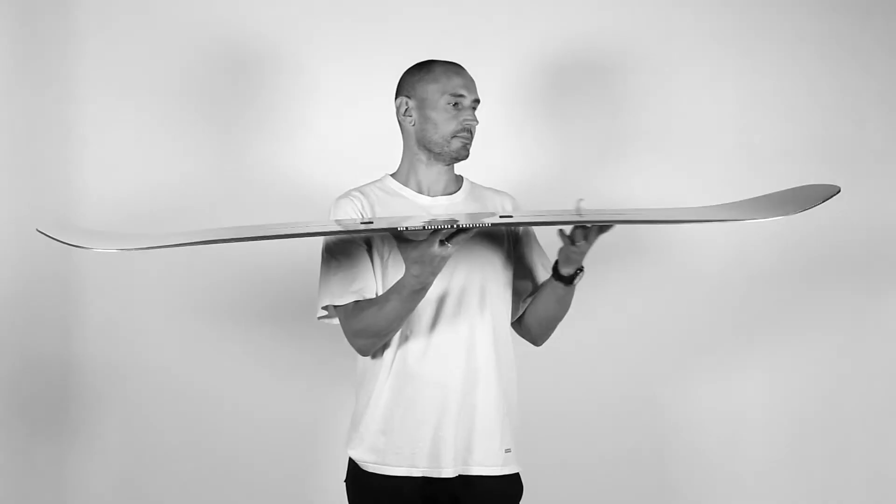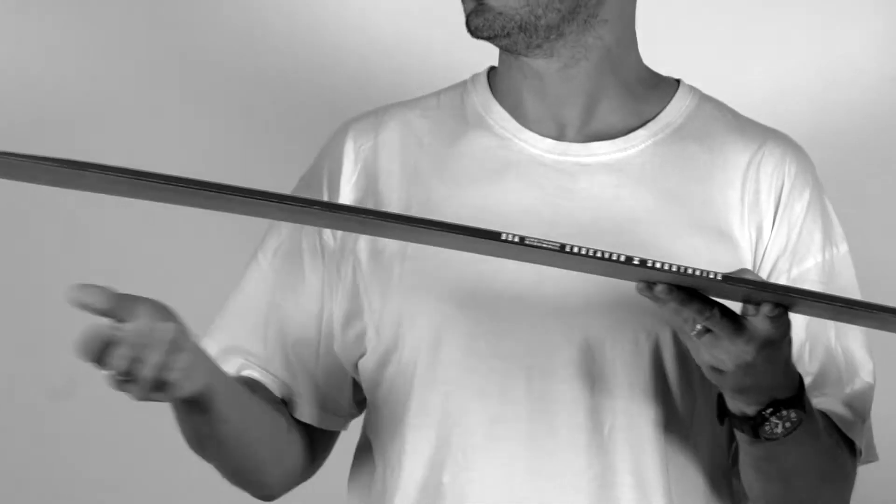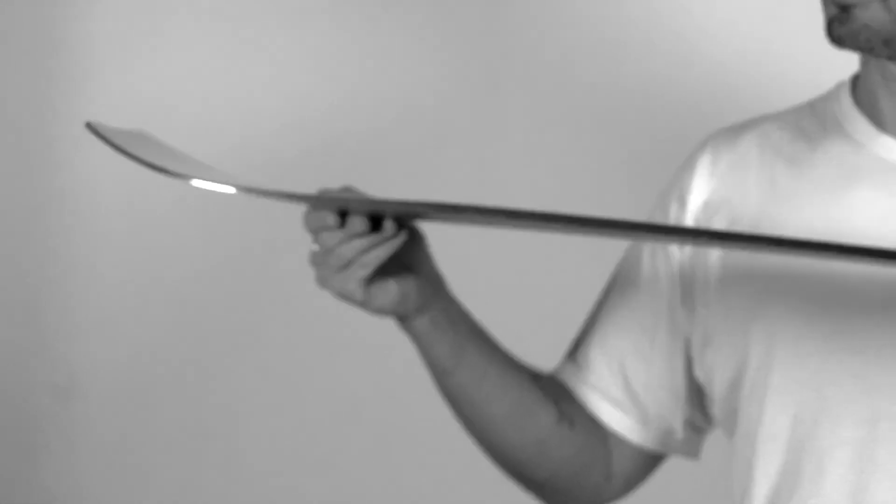You combine that with the hover camber, where you have an early rise in the nose going through camber in the middle, all the way out to your tail contact point.